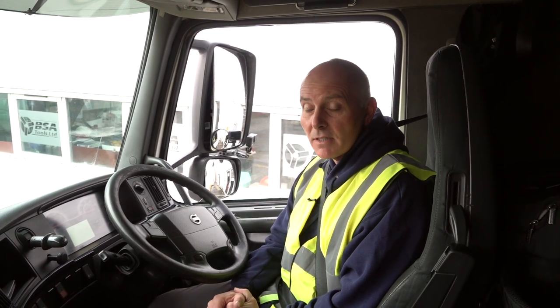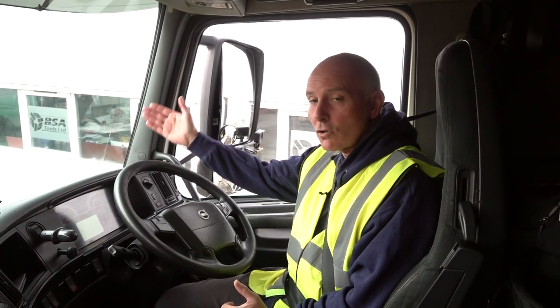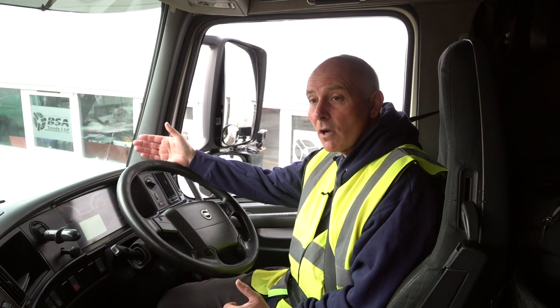We're going to take you through this morning a demonstration drive to help you with position of the vehicle — what I'm looking at as part of the HGV test. You will hear me using certain terminologies, like directing to the crown of the road. The crown of the road has a lot of white lines down the center of the road.